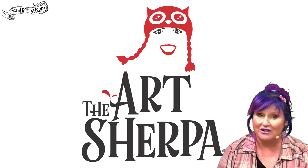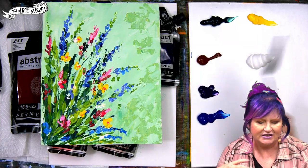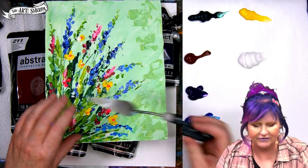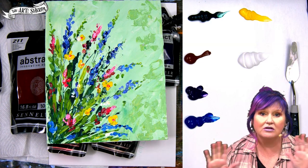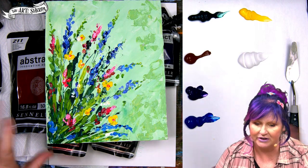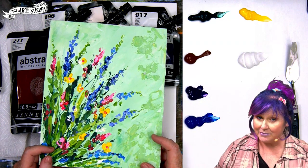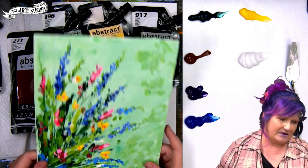Hey everybody, I am Cinnamon Cooney, your Art Sherpa, and tonight we're going to be doing a palette knife painting. Artist knives or palette knives are really cool tools — they kind of look like something that would spread peanut butter. If you want to know this exact set of knives I have, it's in the description below. We're gonna be painting this sweet floral; it's very beginner friendly and I'm going to be explaining it step by step. On the mic is my husband John.